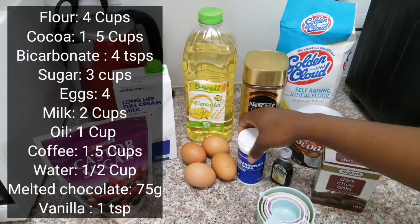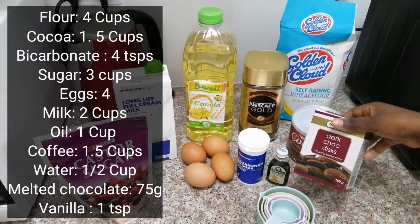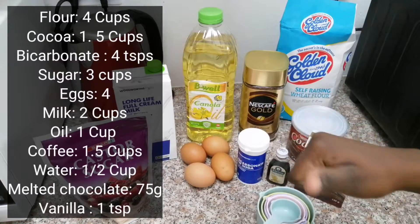You're also going to need four eggs, two cups of milk, one cup of oil, and then you're going to make instant coffee — that's one and a half cups — along with some water and melted chocolate and vanilla.